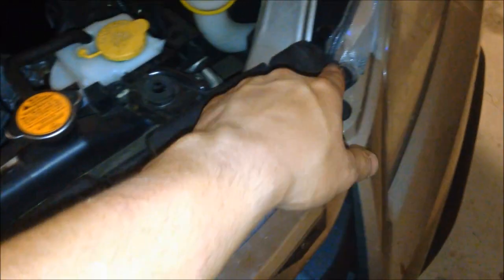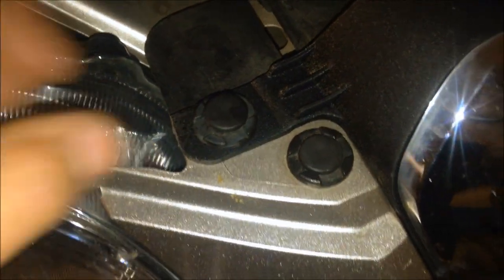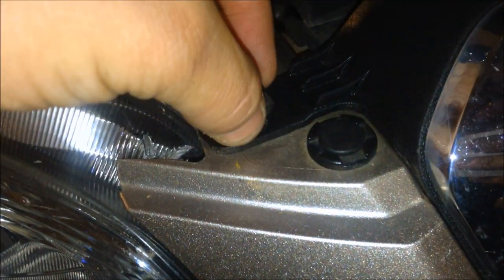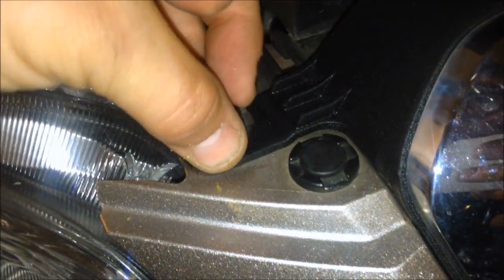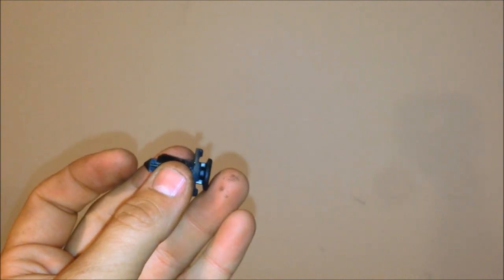Locate and remove the six push rivets along the top of the grill, as well as the two on the inner corners of the bumper cover to allow for some flexibility of the bumper. Use a flathead screwdriver to remove the push rivets, making sure to only pull the pin part way up. If you pull the pin too far, it will prevent the rivet from sliding out.